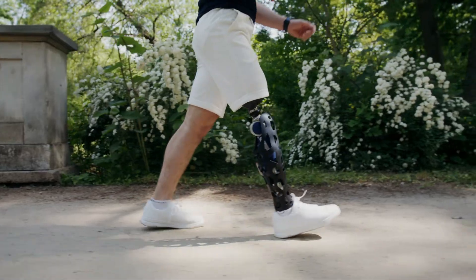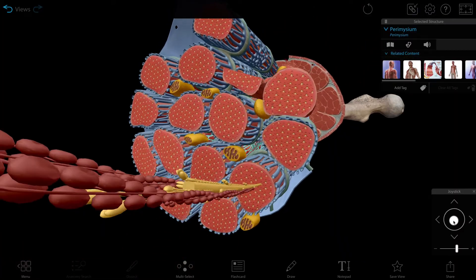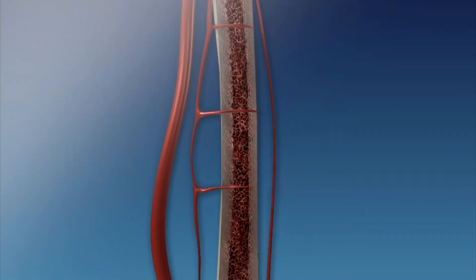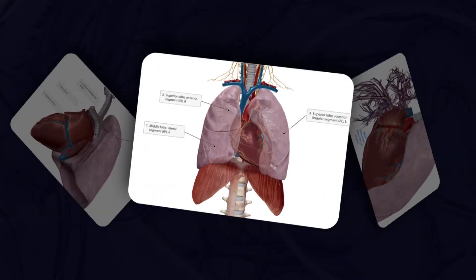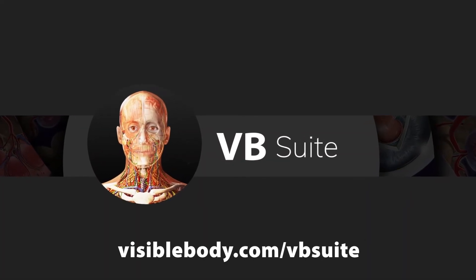Want to learn more about the anatomy of locomotion? Visible Body Suite has all the 3D gross and microanatomy models and physiology animations you need, as well as 3D flashcard decks for studying. Learn more at visiblebody.com/vbsuite.